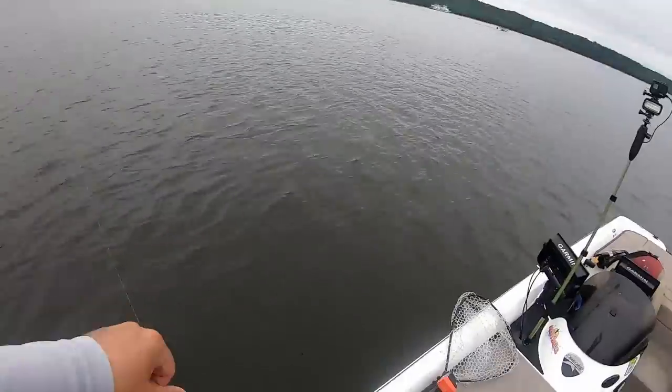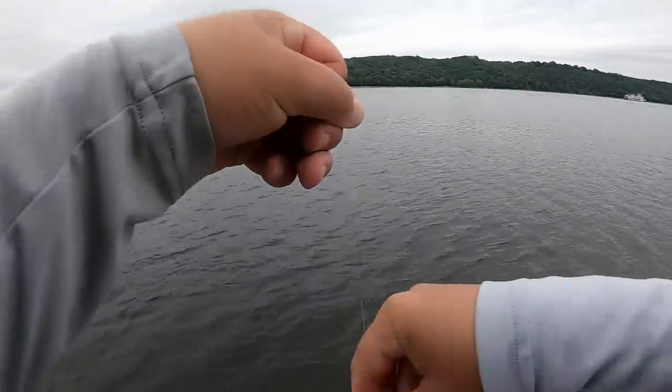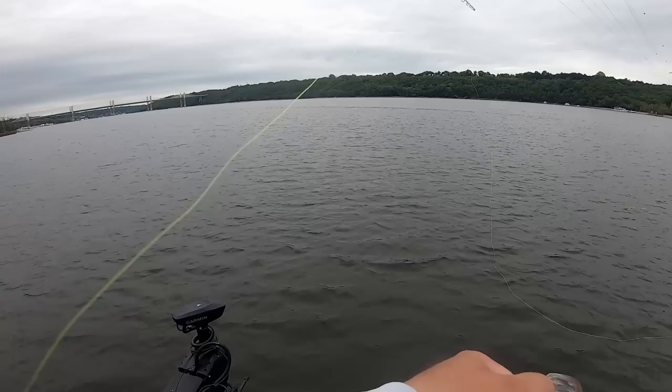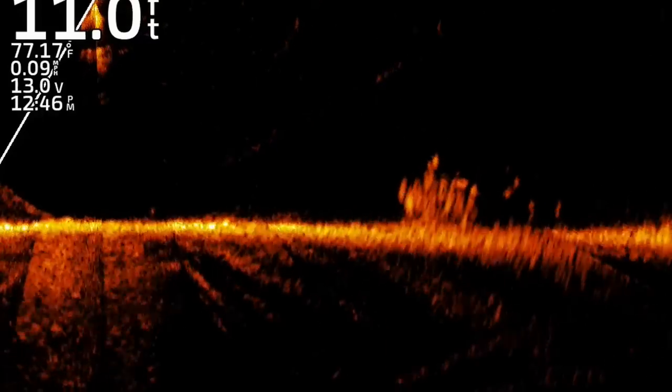Swing and a miss — got him again, hit it on the second drop. Come here buddy. Little guy — it seems like those bigger crappie are out past it. You guys can see on the bottom there are some big fish out there.